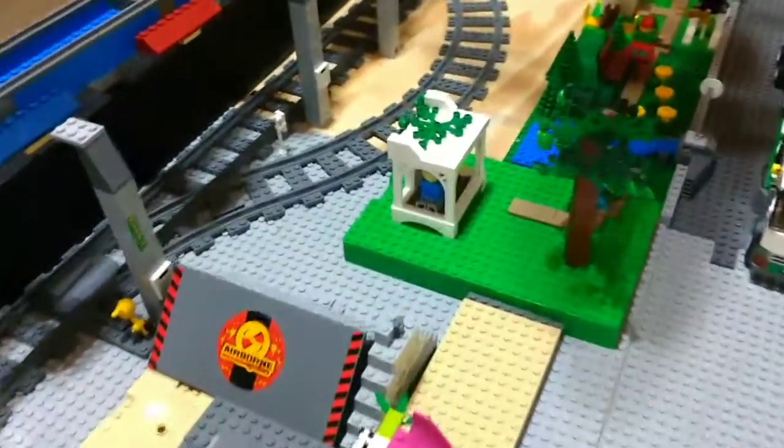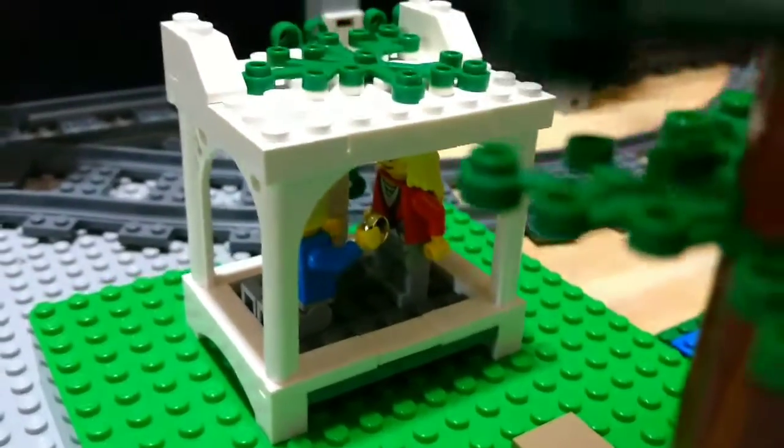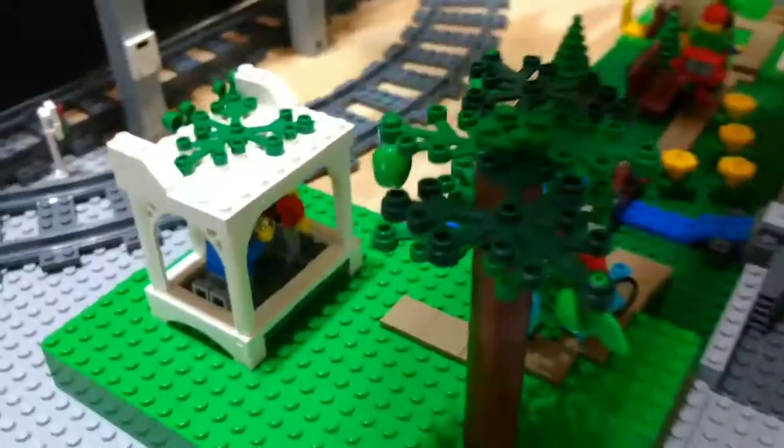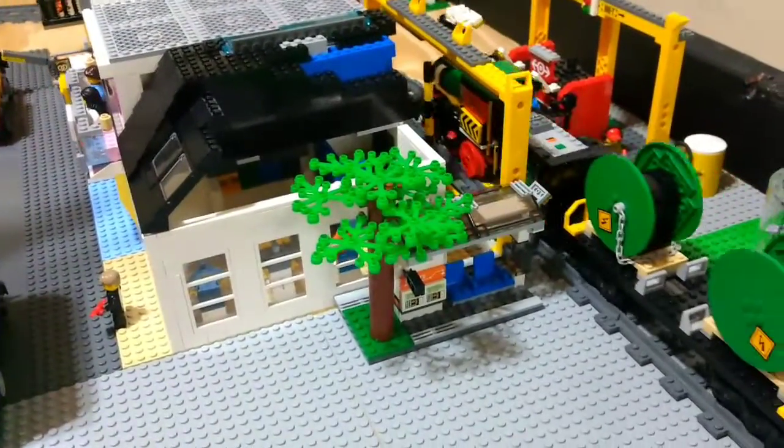You can see over here in the park that there is a gazebo where someone is proposing — it's kind of funny. And there is the train station right there.